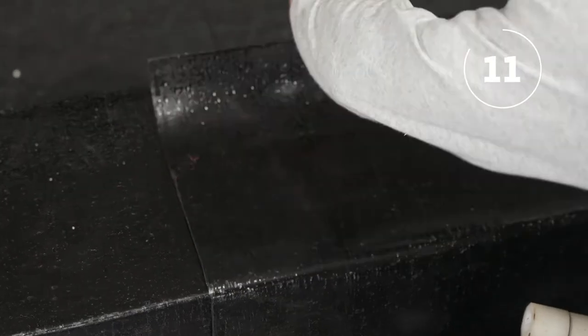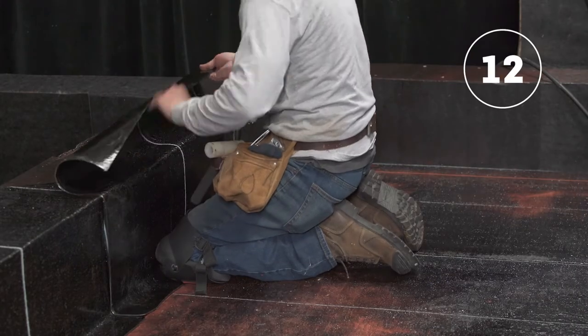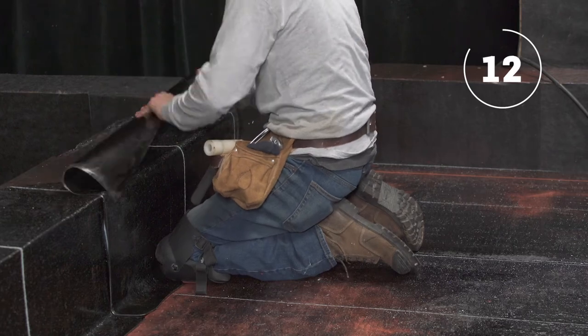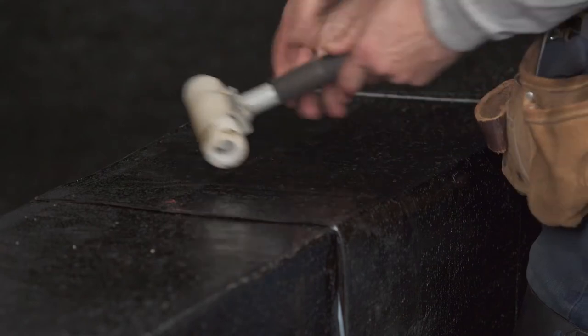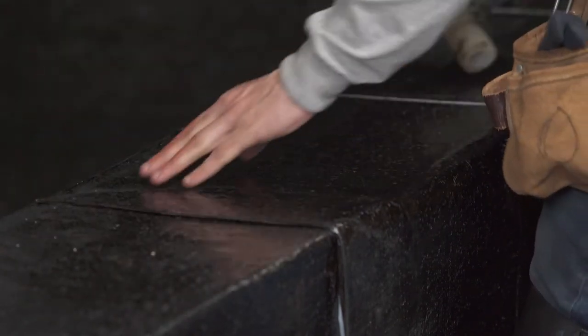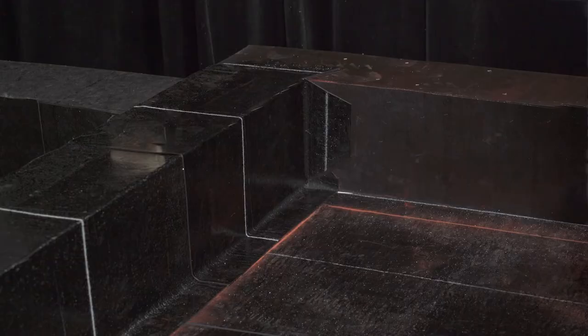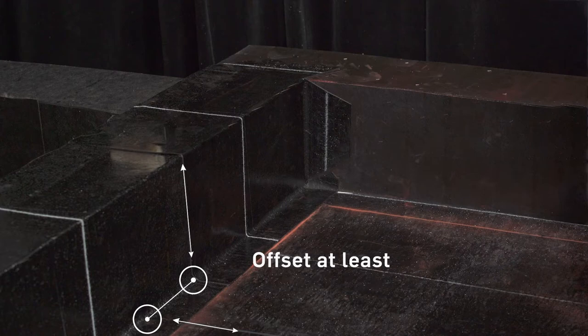Install the second membrane by overlapping it with the first one according to the line provided for this purpose. The installation method is the same — just pay special attention to membrane overlaps. Properly smooth the membrane with a membrane roller to remove any air bubbles from these critical spots. Note that the flashing base sheet membranes must be offset by at least 100 millimeters or four inches in relation to any membrane overlap already installed, in order to avoid any over-thickness.